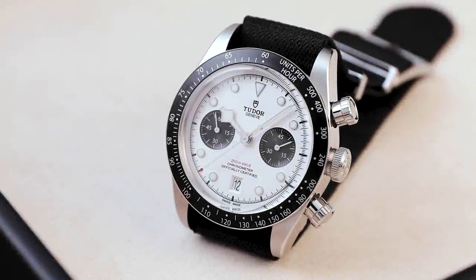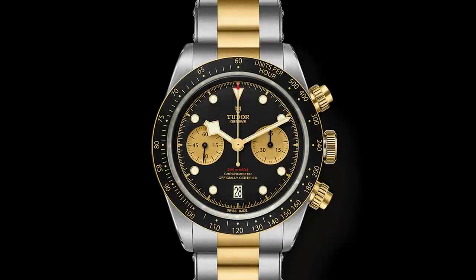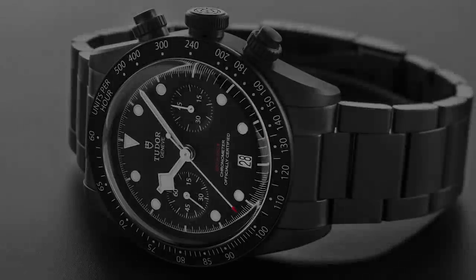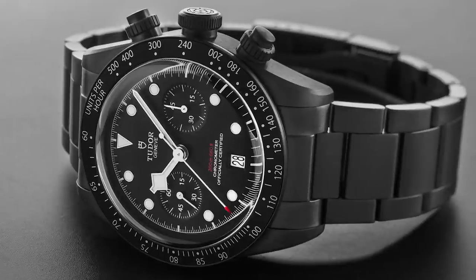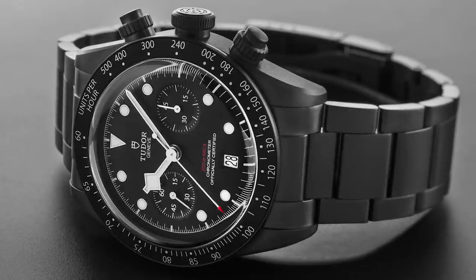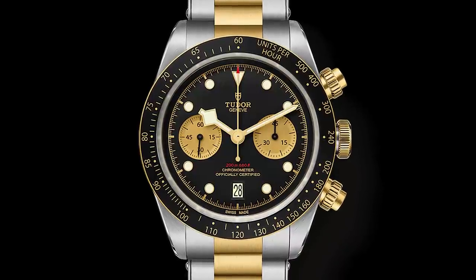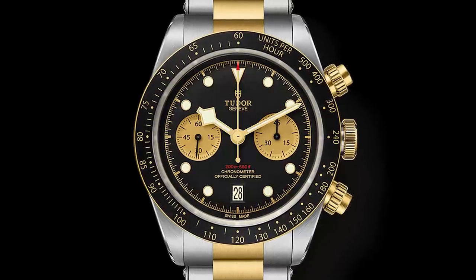The first time Tudor came out with a Black Bay Chrono was in 2017 — the bi-metallic one in steel and gold. Afterwards they released a very collectible dark version, where the number of watches produced was based on the number of caps for the New Zealand All Blacks — so it's a hard watch to acquire. It had a steel or gold engraved bezel depending on which metal you bought, and it was a great value proposition.